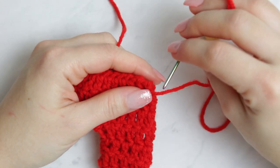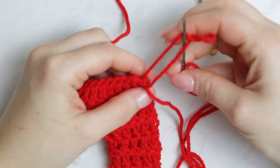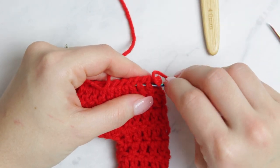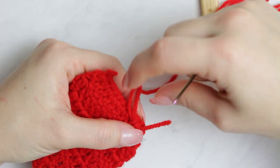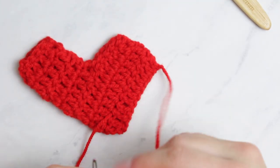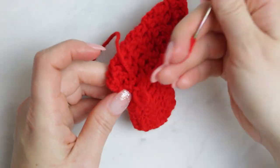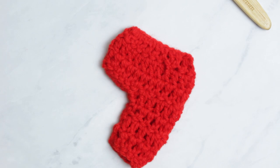When you get to the end, choose a stitch, go through it, create a loop, and pass through that loop to fasten off. Pull tight. Now weave in by going through a couple of stitches back and forth through different stitches so the yarn is nicely secured in place. Bring the other yarn end close and make a knot with them together, then cut the yarn.